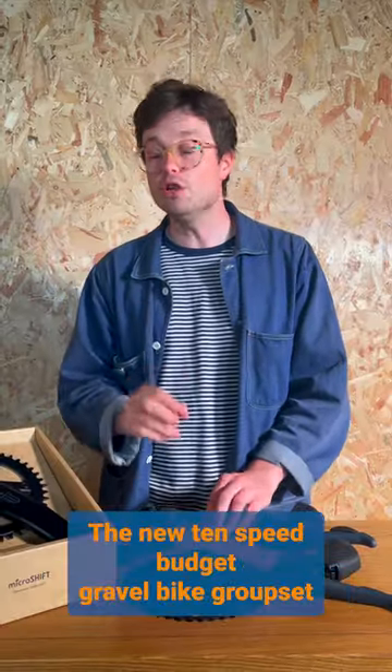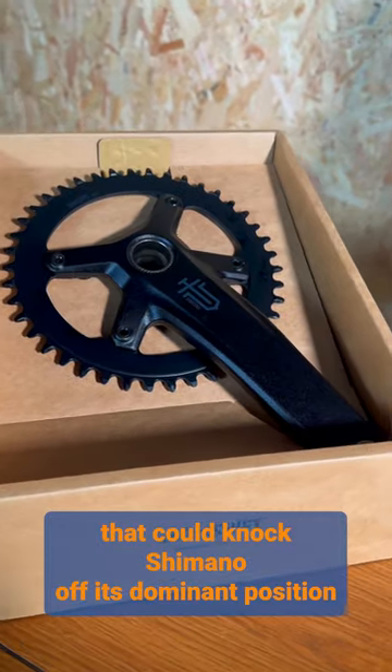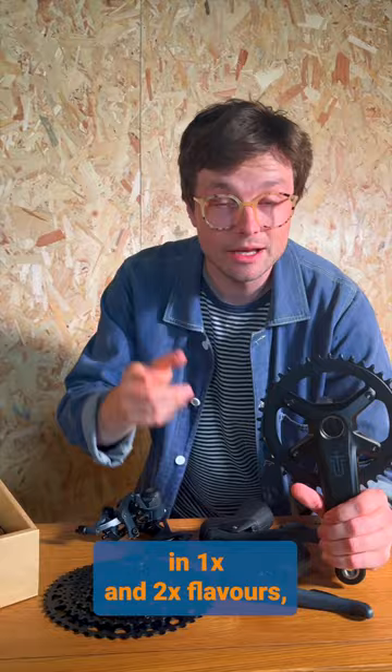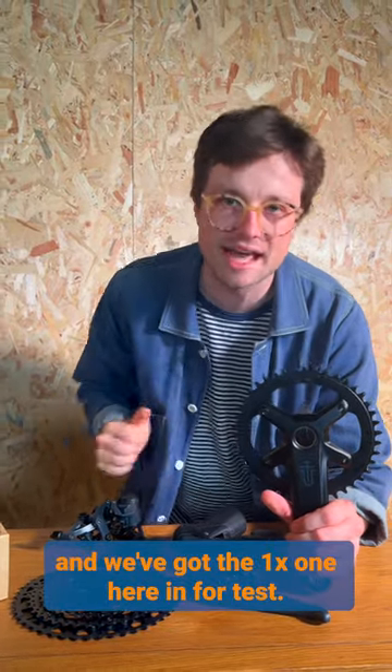This is MicroShift Sword, the new 10-speed budget gravel bike groupset that could knock Shimano off of its dominant position in the mid-range of the market. The groupset is available in 1x and 2x flavours, and we've got the 1x here in for test.